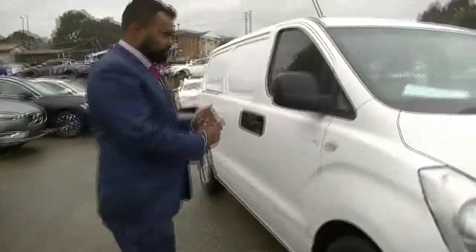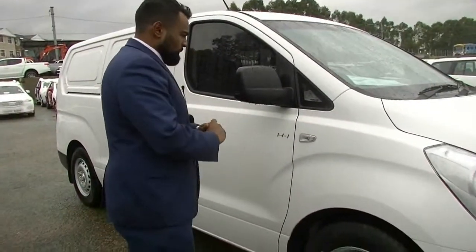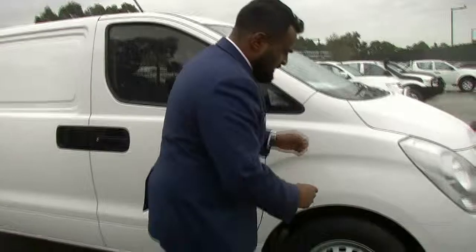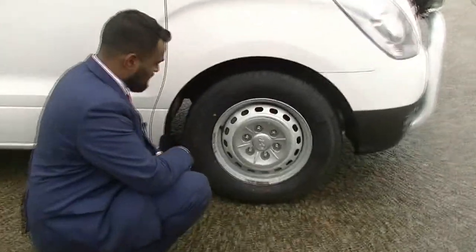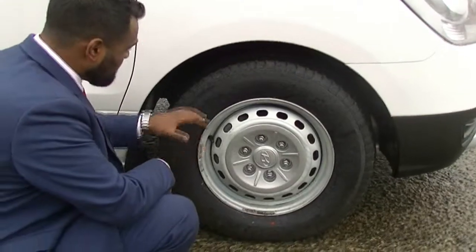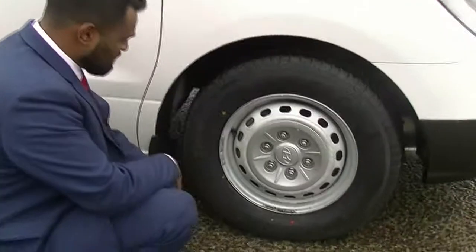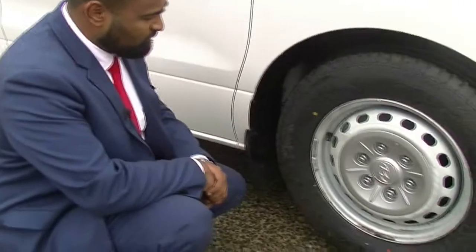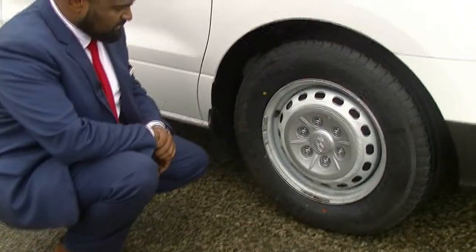Coming around now to the driver side, just like the bonnet and the bumper, there are no marks or anything on this quarter panel. Clear indicators, and coming down now to our first brand new Maxtrek Sierra tyre. The rims are in really good condition with no gutter rash and the paint is still very strong and intact with that Hyundai badging there in the middle as well.